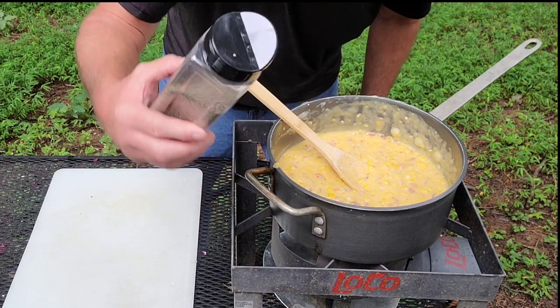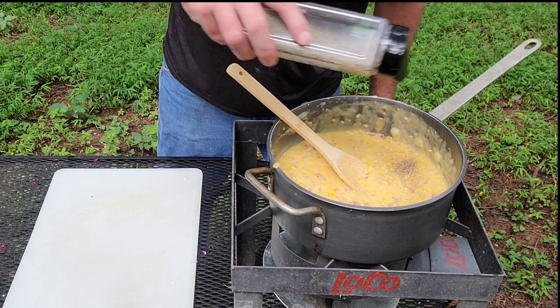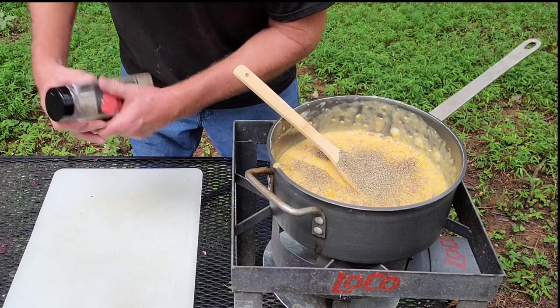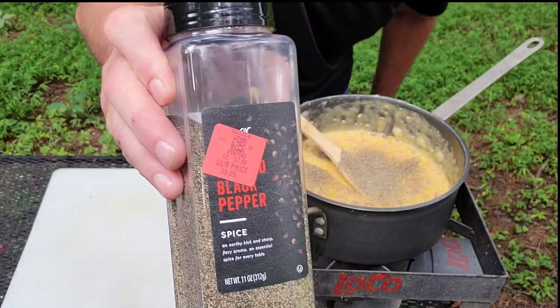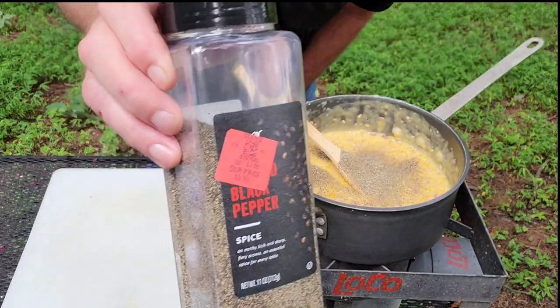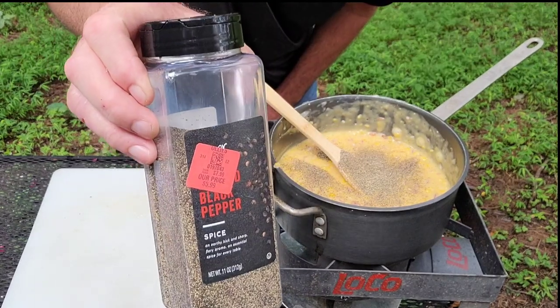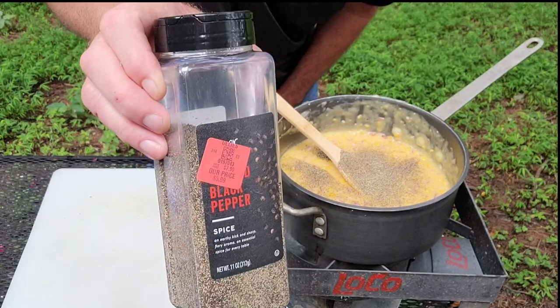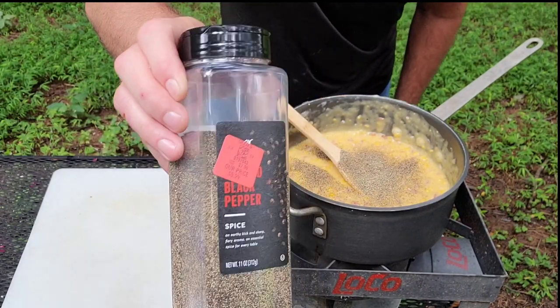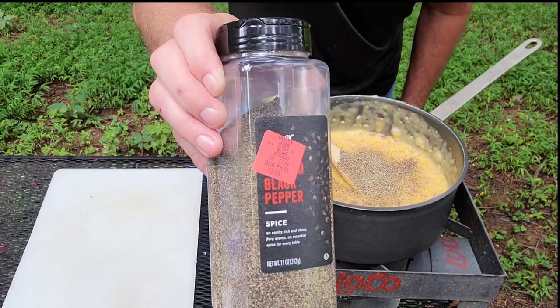Last but not least we're gonna hit it with some pepper. By the way, have you got an Ollie's around you? O-L-L-I-S, Ollie's store. This right here was 11 ounces of black pepper for $5.99. Ollie's is fantastic, they're like a discount place. Check it out and see if you've got one around you — if you've never heard of Ollie's, get on the internet and see where the closest one is, because they've got some fantastic deals.